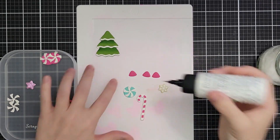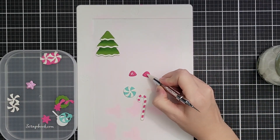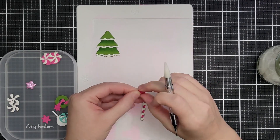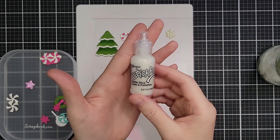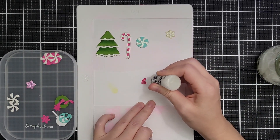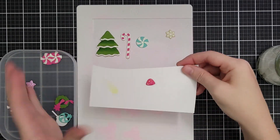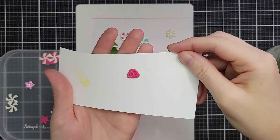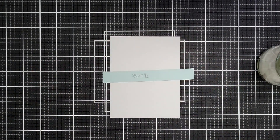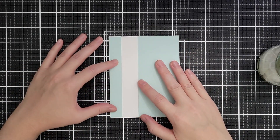These gumdrops might be my favorites — those are stacked three deep. When I do something like this I just put glue on two of them, pick them up with the wax end of my pickup tool, and pause in between them to let the glue grab a little bit. It goes really quickly and then I straighten them out with my fingers. I also added a little bit of Stickles on all of those so they look like they have that dusting of sugar over the top of them.